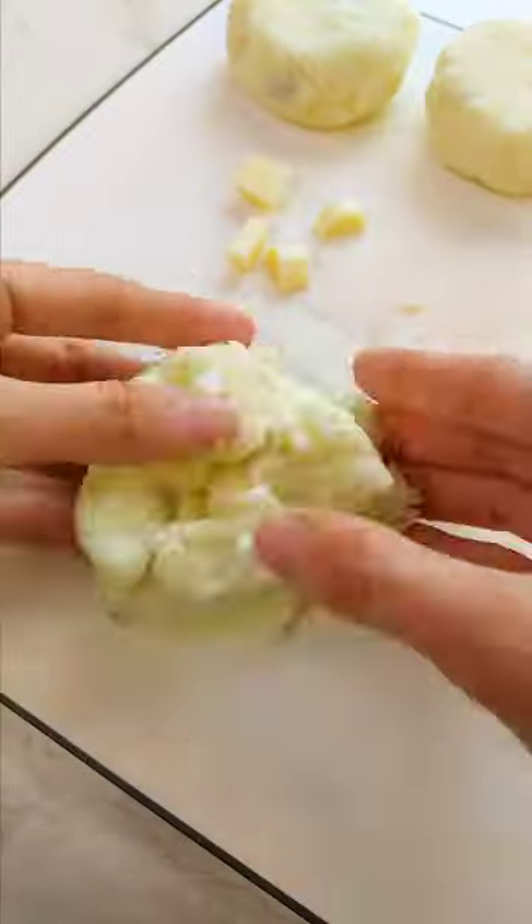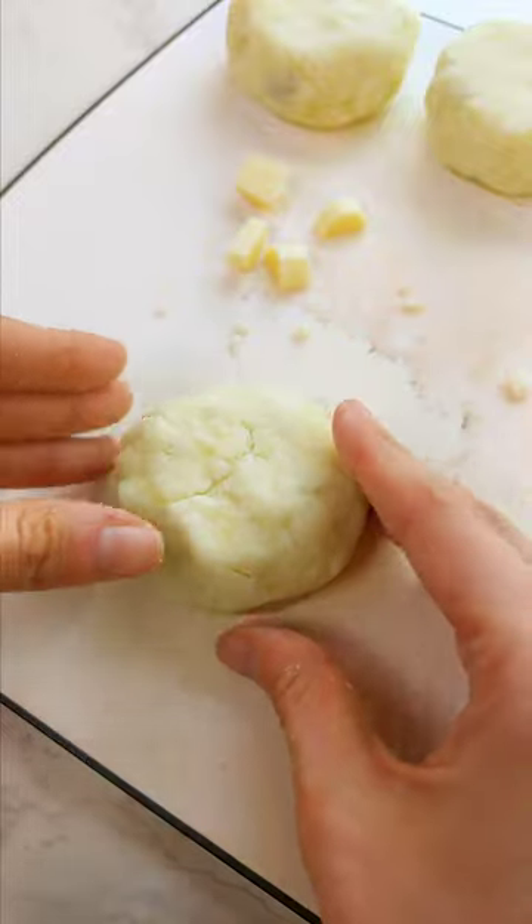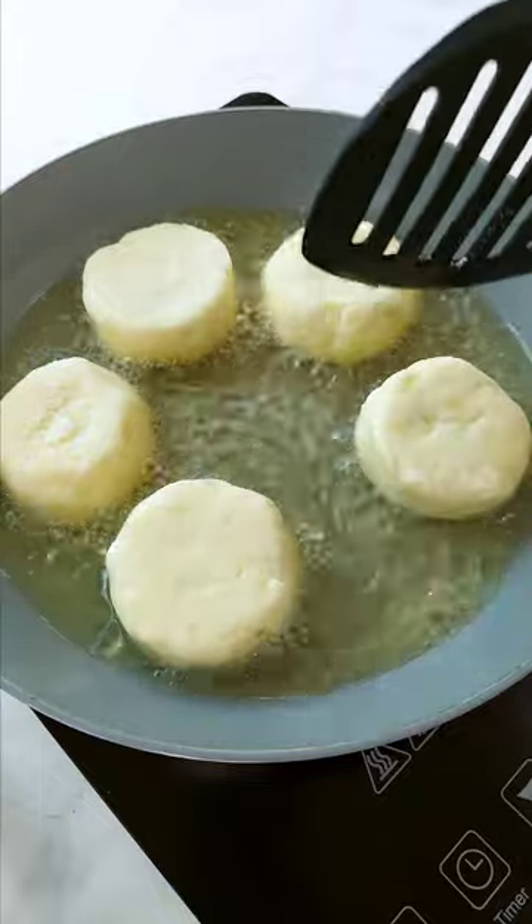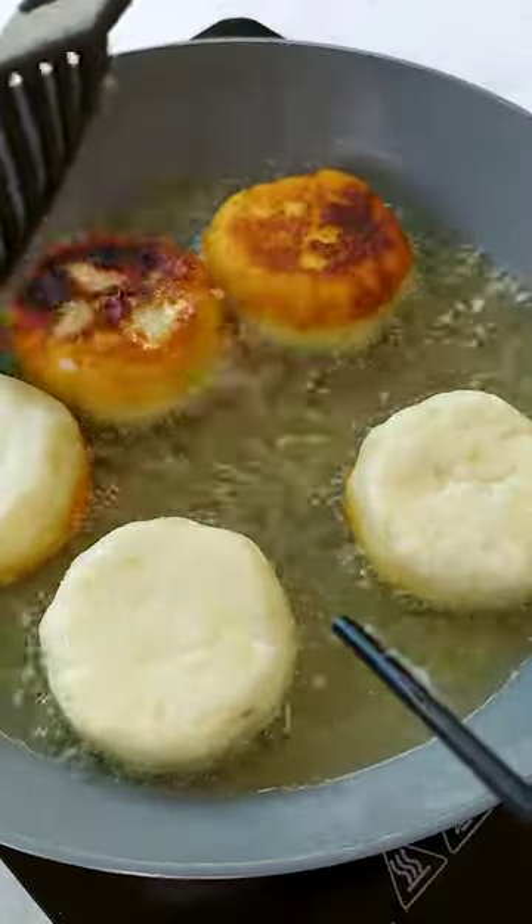These fall apart so easily. Well, these will have to suffice. Pop into the boiling oil. Can I not use my fingers for this and get third degree burns? Whoops.